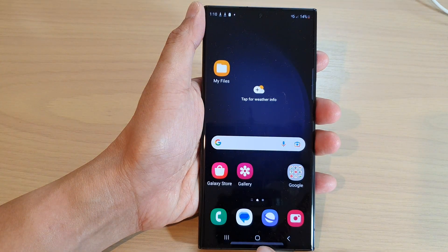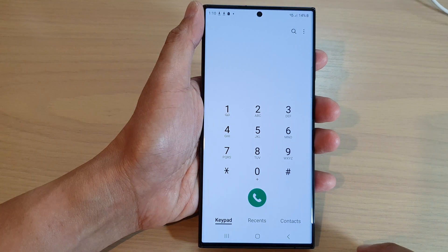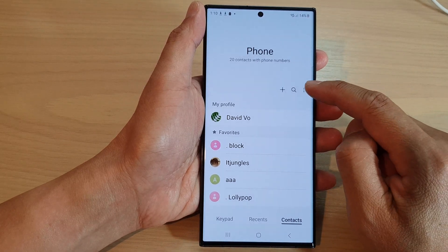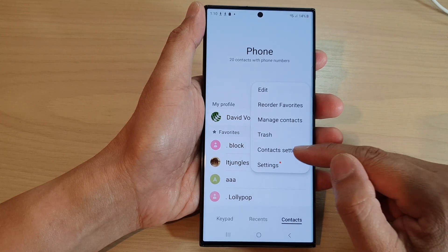First tap on the home button to go back to the home screen. From the home screen, open up the phone app. Then tap on the contacts tab at the bottom. Next, tap on the more button at the top and from the pop-up menu, tap on contacts settings.